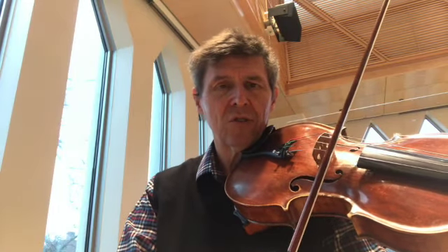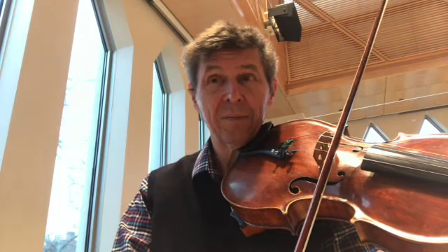Hello, Peter Slowick here, and today we're going to talk about marcato. The ability to grab the string adequately is the foundation of really all string playing. Suzuki knew this when they teach what I call the Suzuki chop.